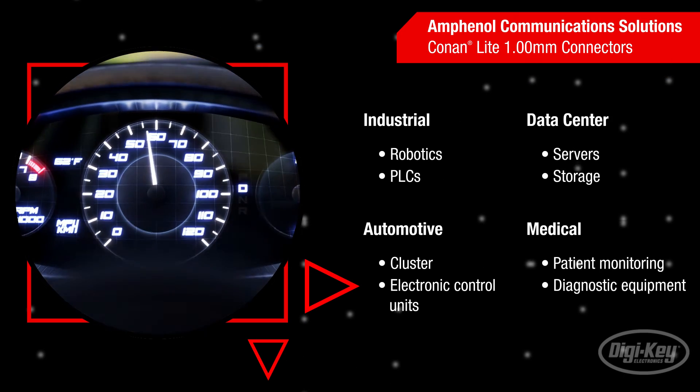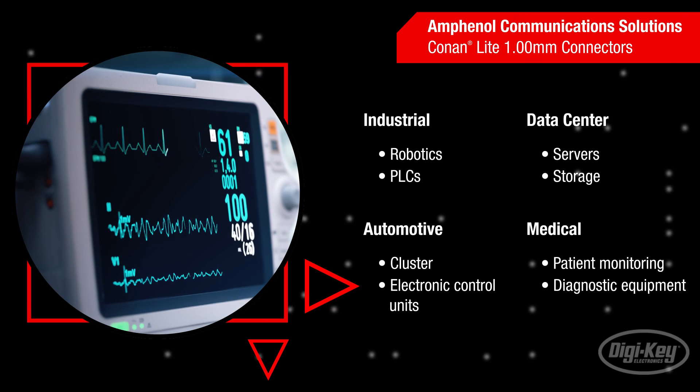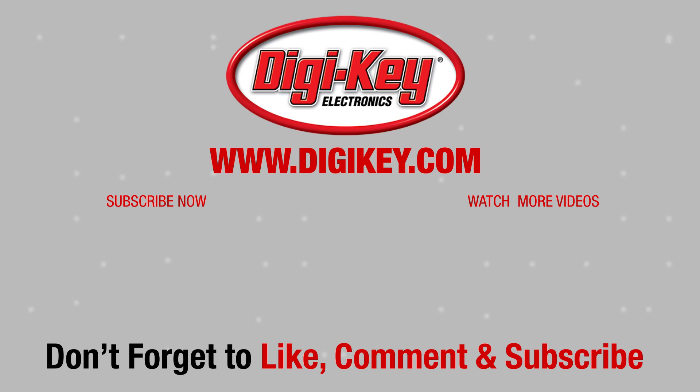including industrial, automotive, data center, and medical. See you next time on First Look.